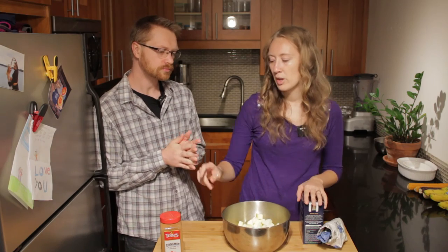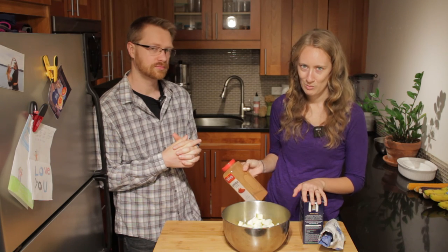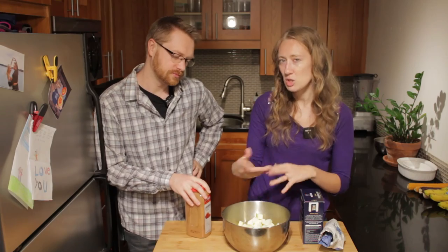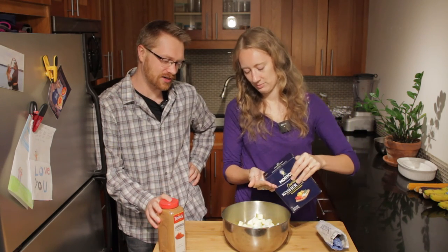I keep it pretty simple with my filling — just a little bit of salt, a lot of cinnamon, and a little bit of sugar. Some recipes tell you for this amount of apples to use one teaspoon of cinnamon. I don't understand. Even if we had the world's most potent cinnamon, a teaspoon isn't even going to coat these guys. You just want well-coated cinnamon apples. It doesn't hurt to add a little bit more.